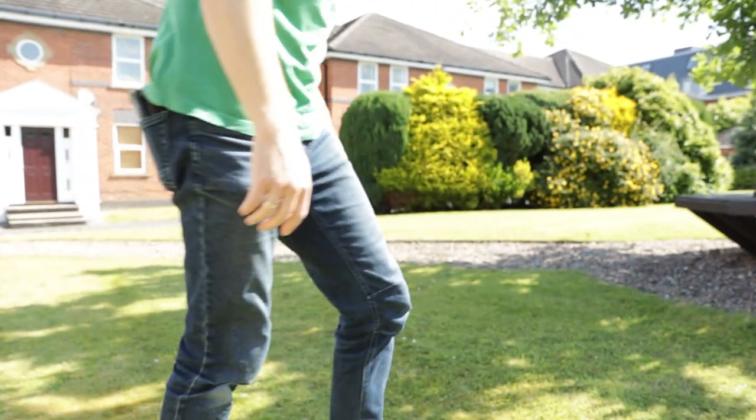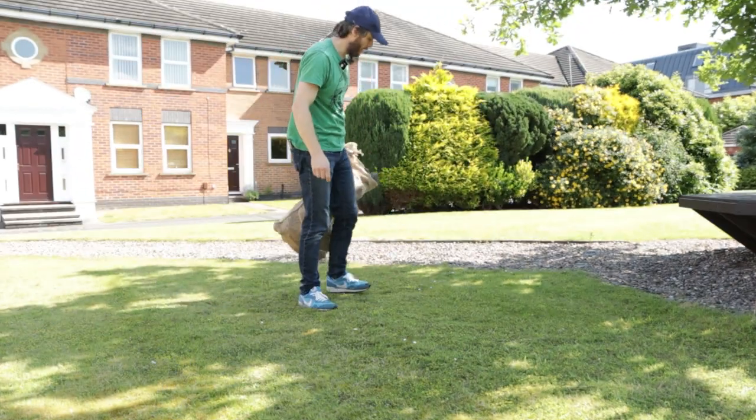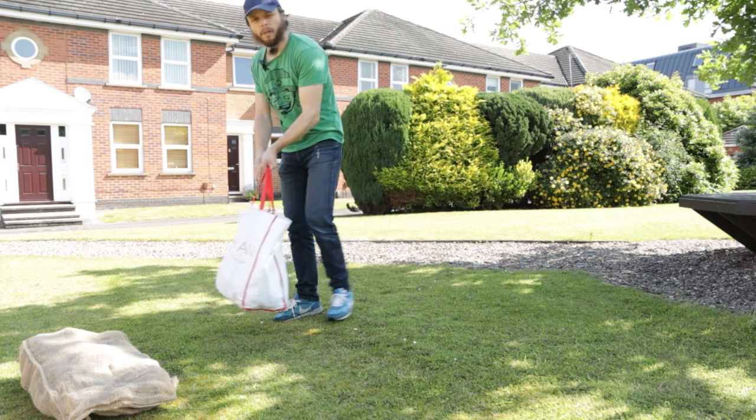You might recognize the woods I gathered a few days ago. I've got the woods, and I've got some stone as well.